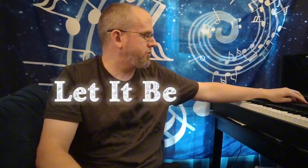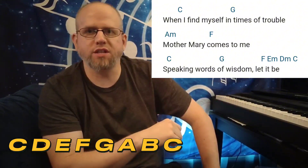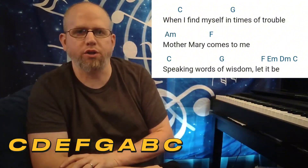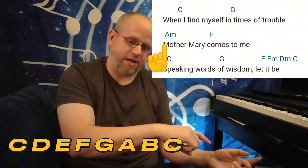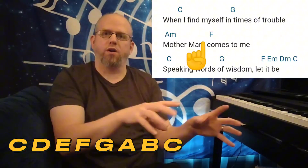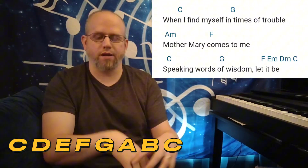Fairly simple tune, rooted in the key of C major, so we'll put that up on the screen for you. We have the I chord C starting us off, we then go to the V chord G, followed by the VI chord A minor, down to the IV chord F. So to start off, we have I V VI IV.